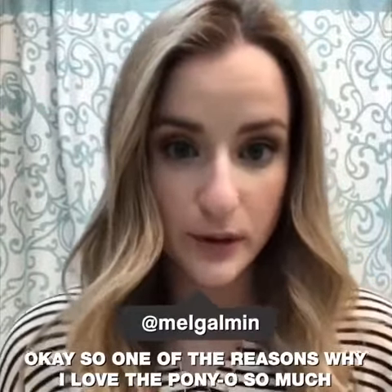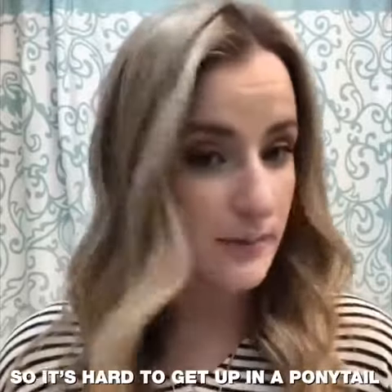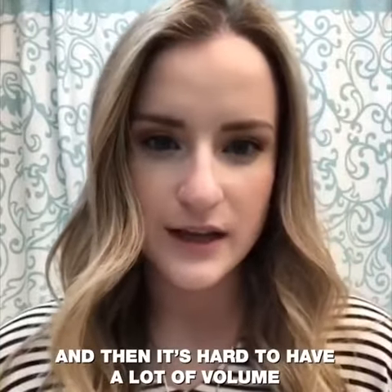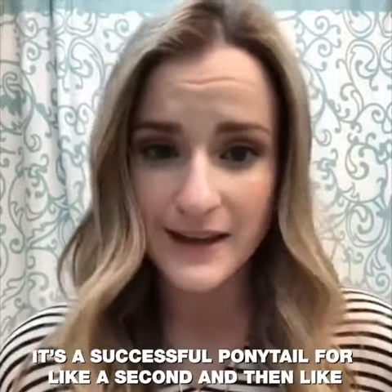One of the reasons why I love the Ponyo so much is because I have a lot of hair, but it's very, very fine. So it's hard to get up into a ponytail and then it's hard to have a lot of volume, and it'll usually sink down. So it's never a successful ponytail for like a second.